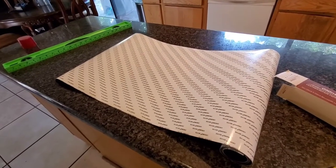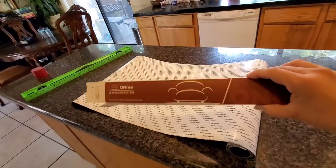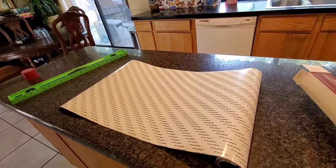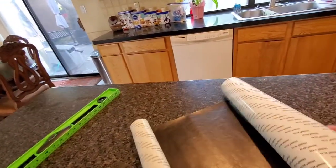So what you're looking at here is a leather repair tape kit and it comes in a roll just like that. You can order it on Amazon — they roughly run around 10 to 15 dollars depending.